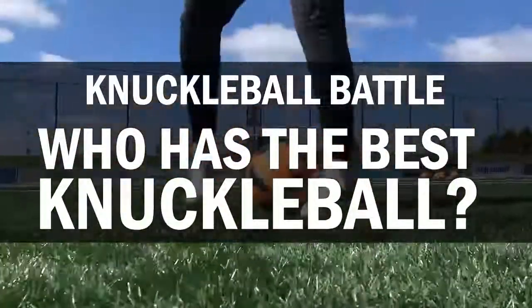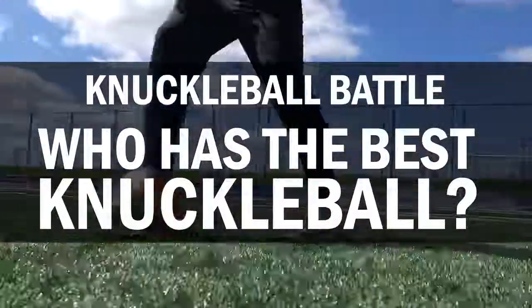Now it's time for the challenge — we've got five of the best knuckleballers in the world going head to head. Once you've seen all of them, you guys get to vote on who you think is the winner by voting in the poll card.